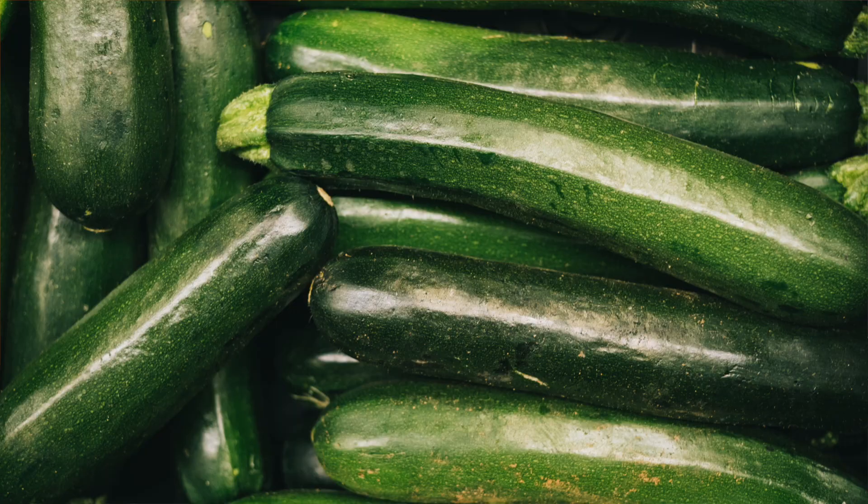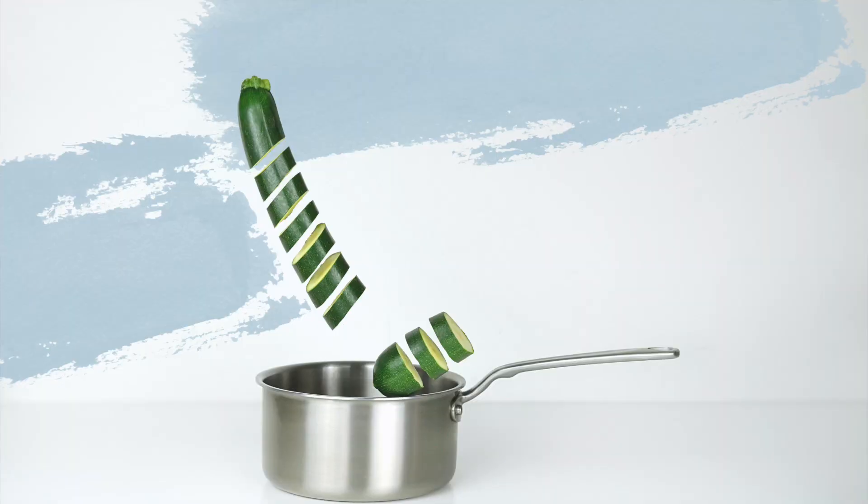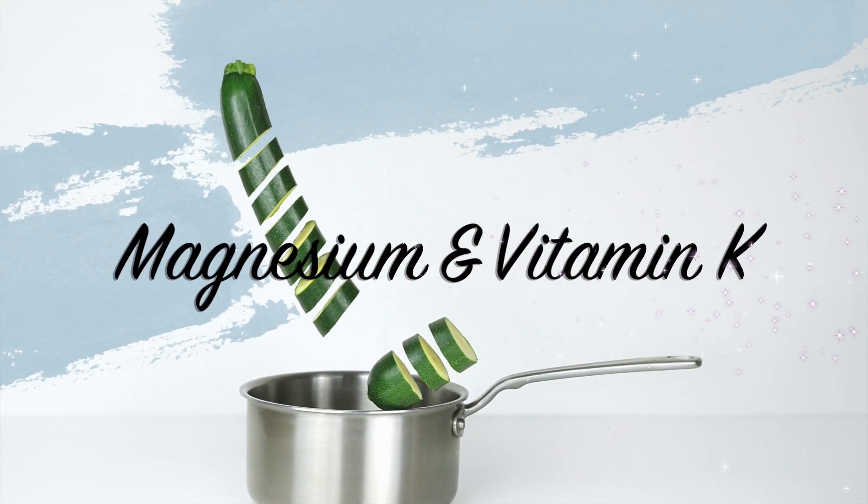Besides being really tasty, zucchini is very good for you. It is very rich in vitamin A, vitamin C, and beta-carotene. All of these combined improve your vision and are really good for your eyes. In addition, zucchini has magnesium and vitamin K, which are both very good for your bone health.